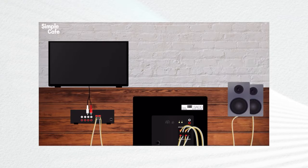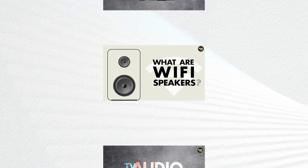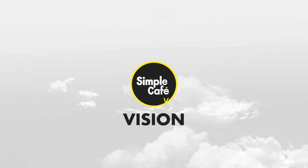Speaking of a better experience, have you thought about a subwoofer? If you're curious, I already made a video to introduce you to them — find the link right up here. I've also made some videos to help you get grounded on some audio basics, so go ahead and have a look around. If you're interested in solutions for TV connections and more, have a look at my other channel called Simple Cafe Vision — link in the description. I'll see you on the next one, and here's to your success — cheers!